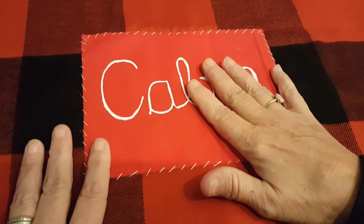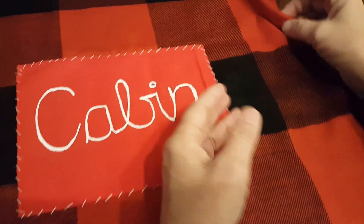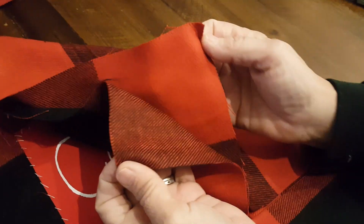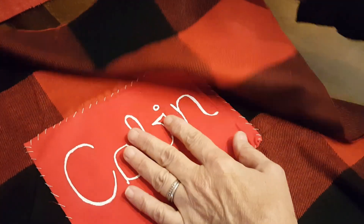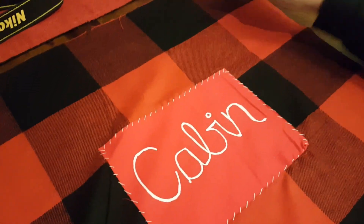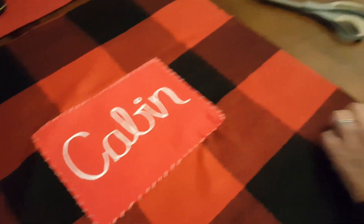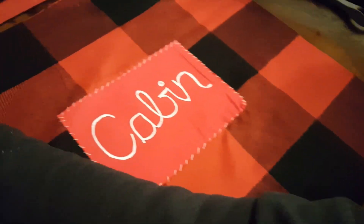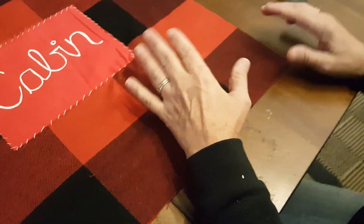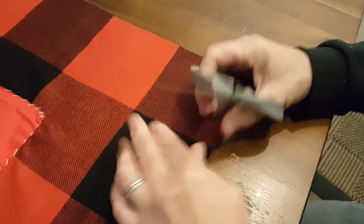Now we'll go ahead and do the cutting part. You're going to take your two pieces of equal fabric and stick them together, one right on top of the other. If your fabric is different on both sides, make sure the side you want to see is facing outward on both pieces. Remember, I said to cut your fabric with four inches extra all the way around — this is why, because we're going to be making strips.